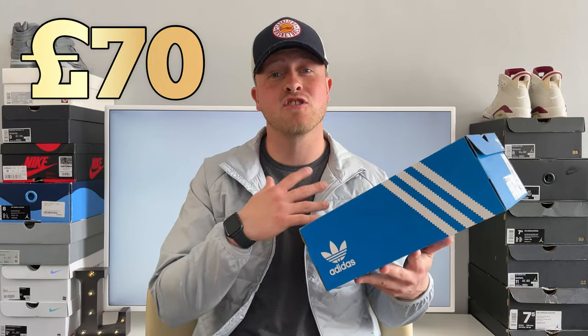I purchased these last week, the same day as I bought the Adidas Superstar Premiums, and I paid £70 for them. As soon as I seen the pictures I thought, that's a shoe I've got to have with the summer coming up — just a clean colourway, nice fresh pair of trainers.